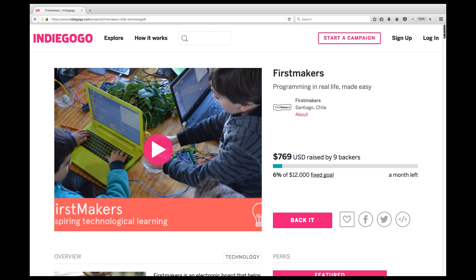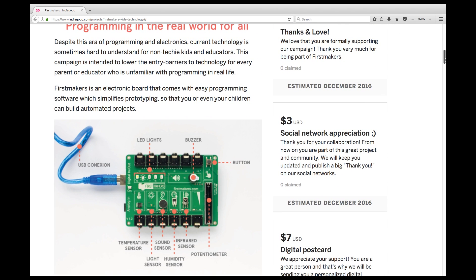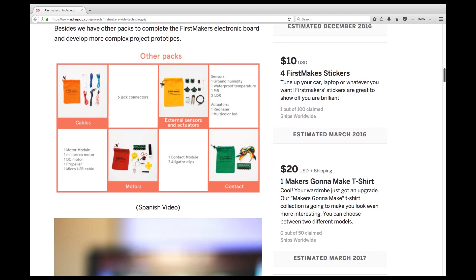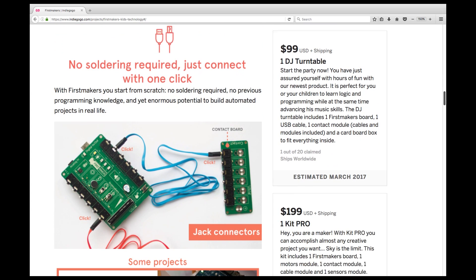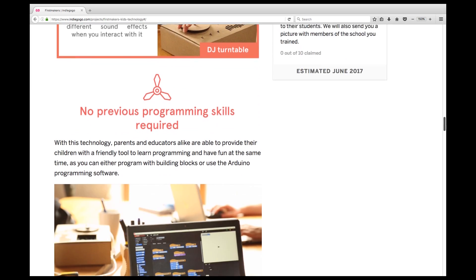Here's another education product on Indiegogo. It's a change from the usual in that it's just an extension board that plugs into a PC, so no MCU on board. It contains a range of sensors, motor drivers, and inputs, and is programmed without any previous programming skills.